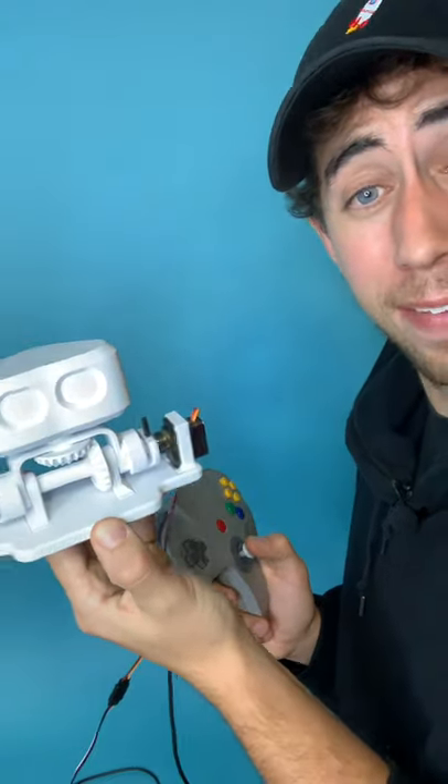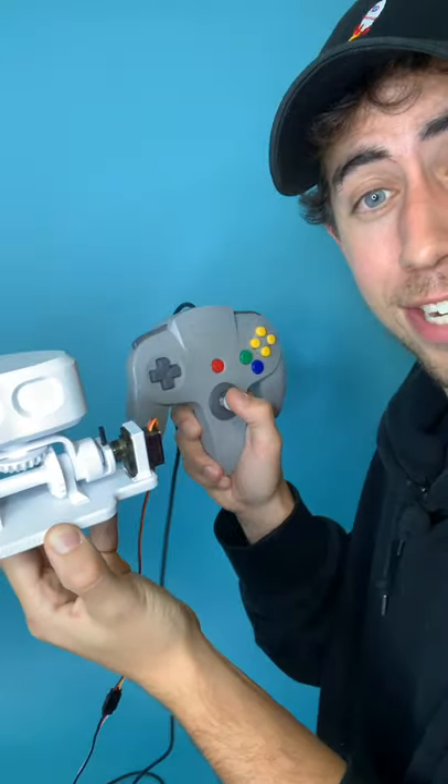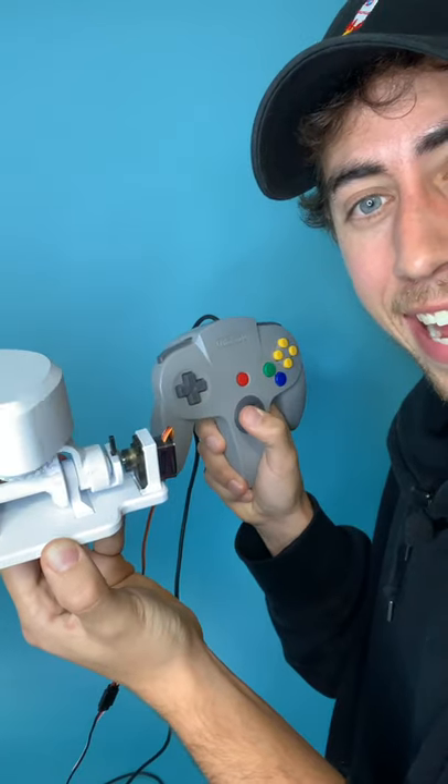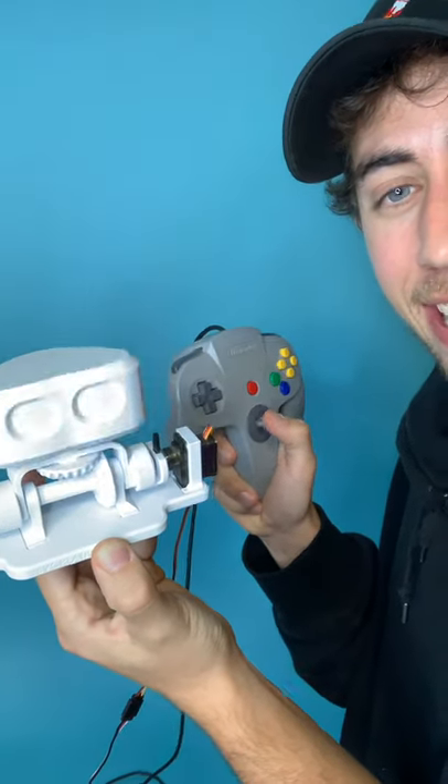All right, it's moment of truth time. Let's see if we can get Robbob to move with this controller. Yes! Yes! All right, this is sick.